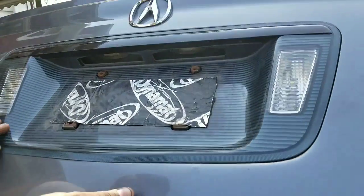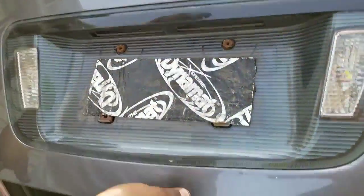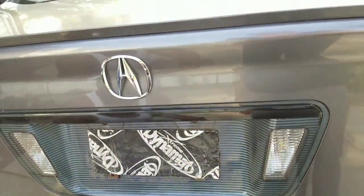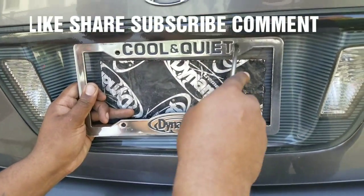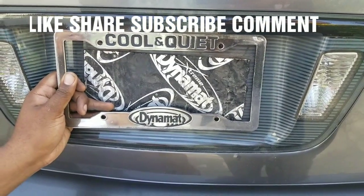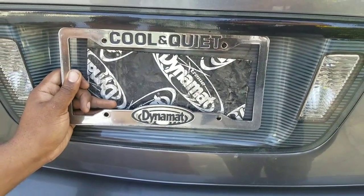Then you just put your license plate back. There's a Dynamat here because I got a bass setup in my trunk. So you just put the license plate frame back and that's it — you're done! If you guys have any questions feel free to ask. Don't forget to like, share, and subscribe — thanks!